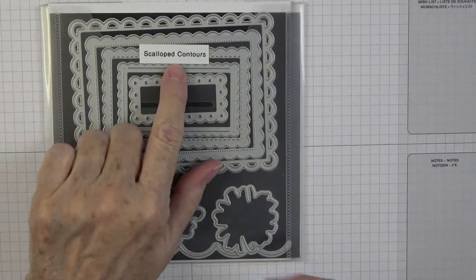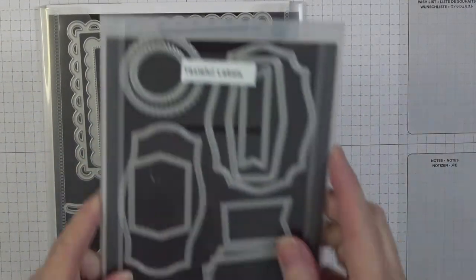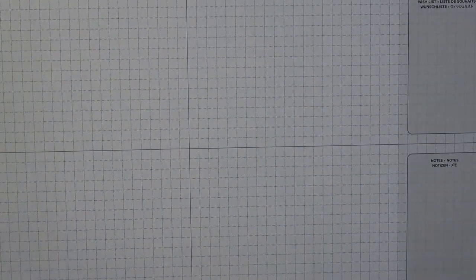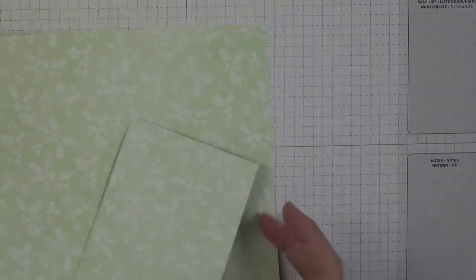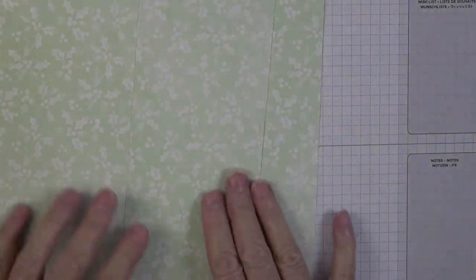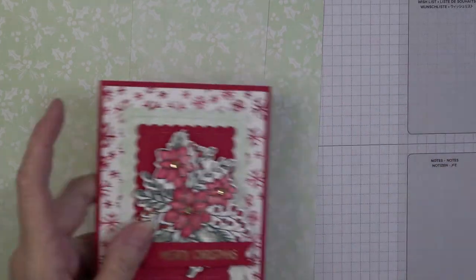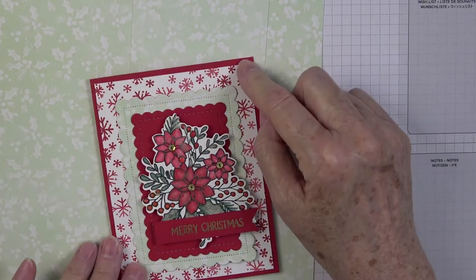I also used my Scallop Contour Dies and Tasteful Label Dies. For paper, I used the Painted Christmas DSP — the back side of this really pretty piece, which is so subtle and is just the perfect complement. I also used some Real Red cardstock and Basic White. Let's get busy — I'm going to cut my pieces and show you all the dimensions.